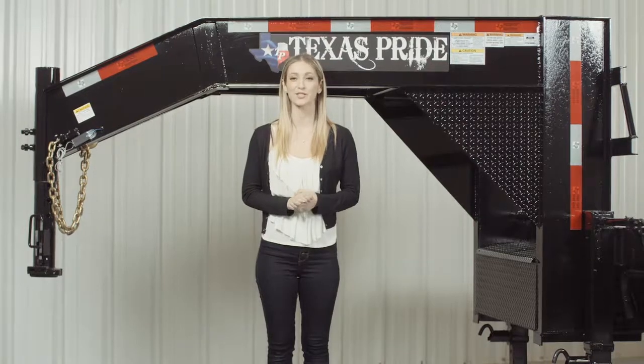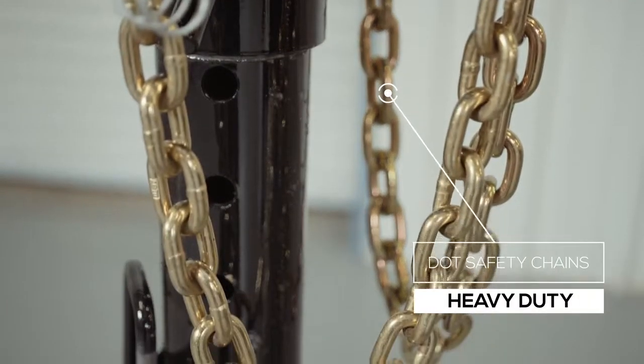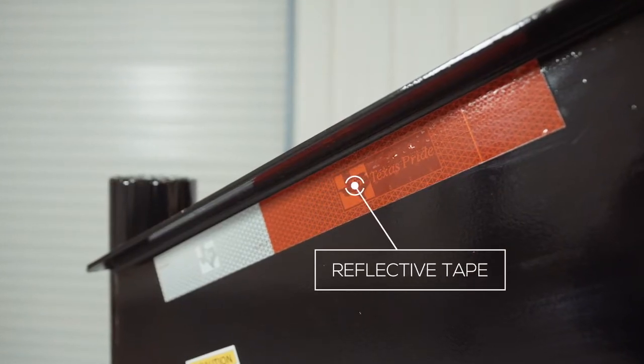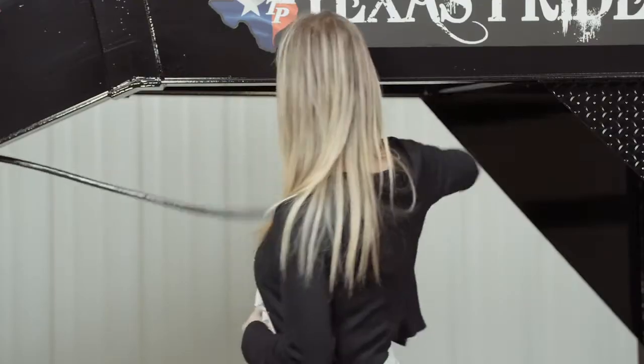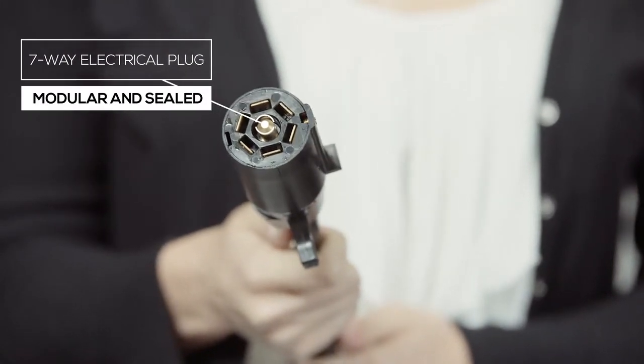Every Texas Pride trailer features all required DOT safety equipment such as heavy duty safety chains, emergency breakaway switch with long lasting battery, and more reflective tape than you will find on most other trailers. This trailer also comes standard with a seven way electrical plug, and all of the wiring on the trailer is modular and sealed to ensure years of trouble free operation.